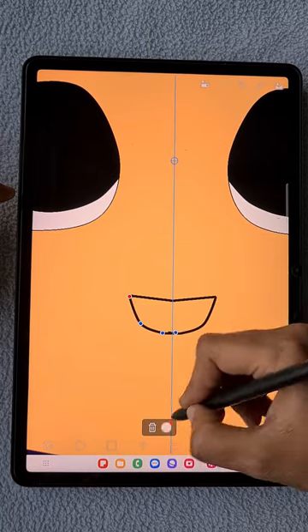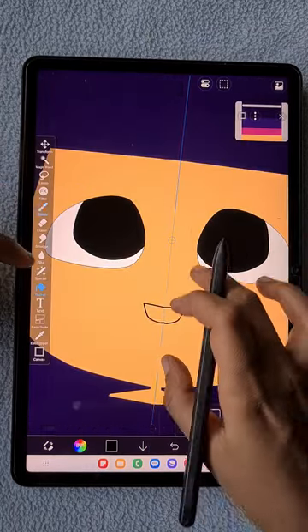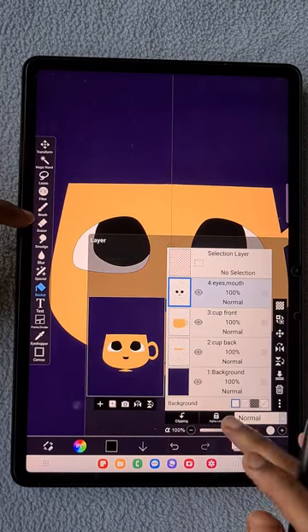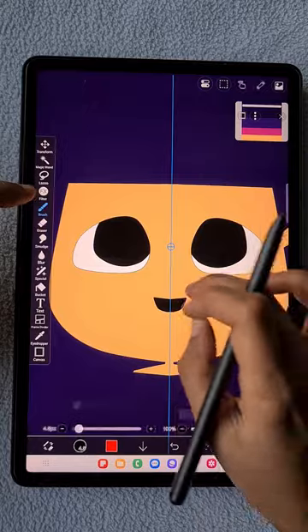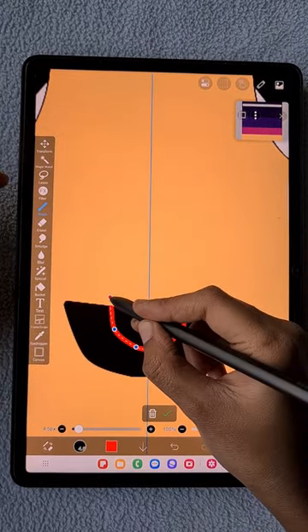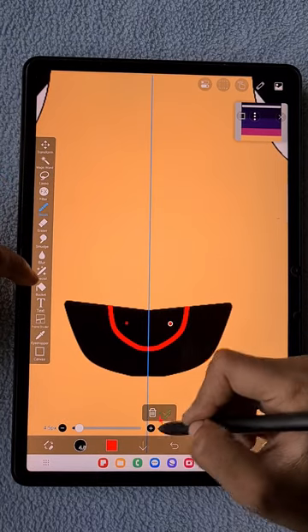Fill the mouth with black color. Then I'm going to draw the tongue — click on the alpha lock option again for this layer, and using red color draw the tongue, then fill it with the bucket tool.